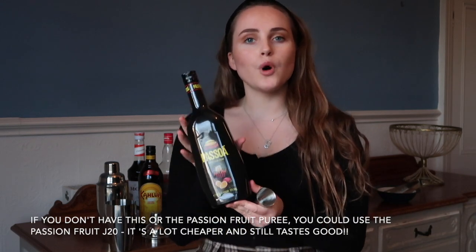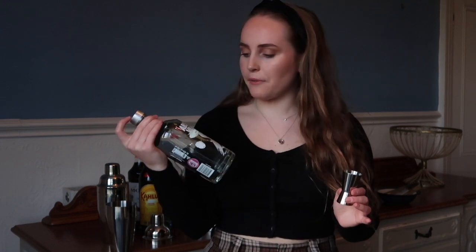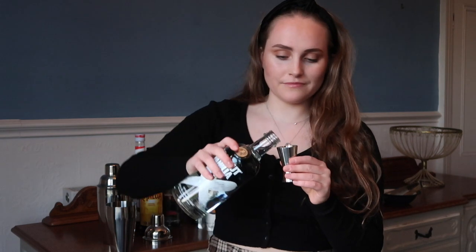You then need to take your measuring thing. So this is for one drink. You want to put 30ml of Passoa in, which is a Passion Fruit liqueur — so 30ml. And then you want 30ml of vanilla vodka. I'm using Absolut Vanilla, the same measurement as whatever you just put in for the Passoa. And into the shaker.